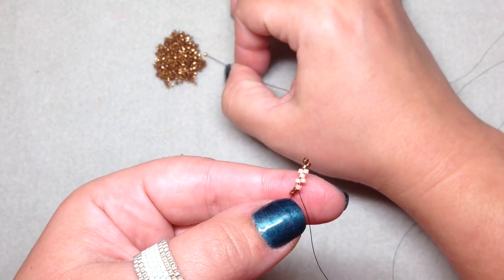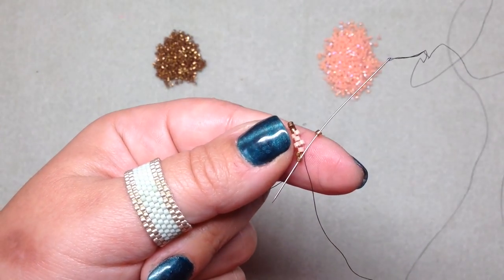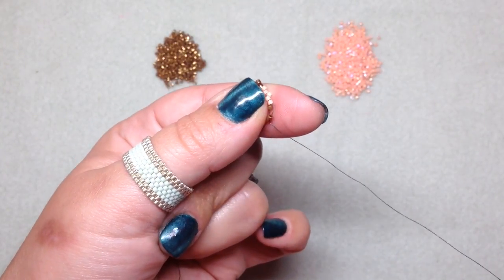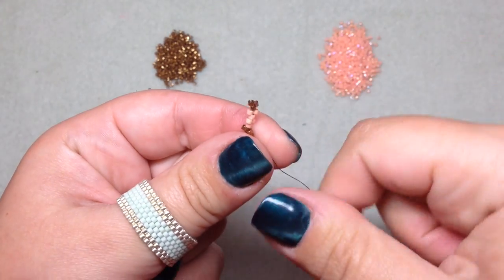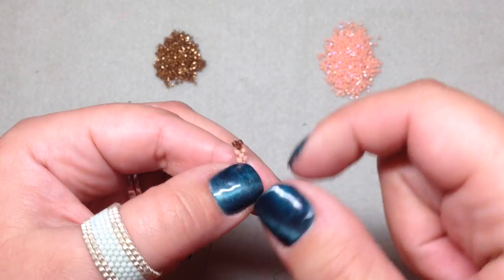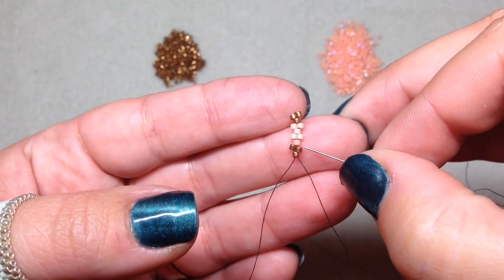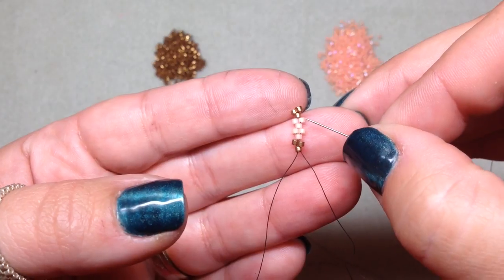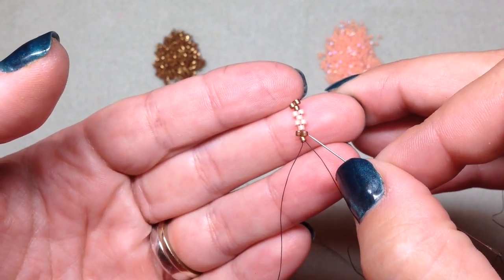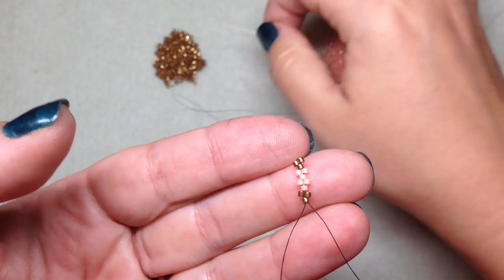Now we're going to pick up another one of our edge color — so I'm picking up a bronze — skipping the first bronze I get to and going through the very bottom bead. You should have something like this at this point. You can see how the beads are starting to form that brick pattern, with beads sticking out that help you determine which beads you'll be going through next. You'll be going through each of the beads that are sticking out and ignoring the beads on the inside.